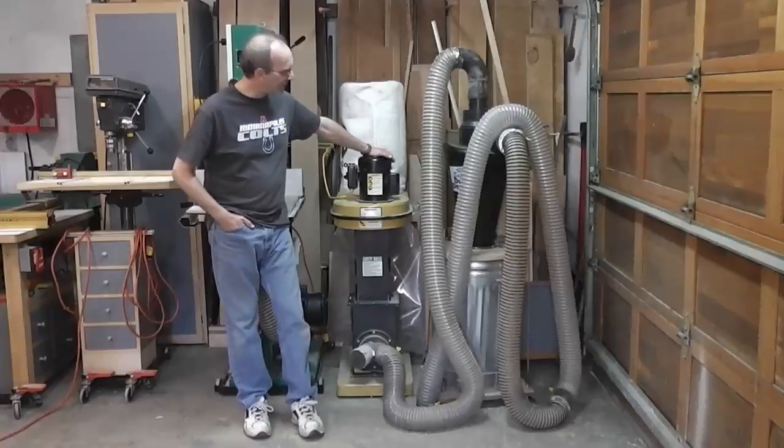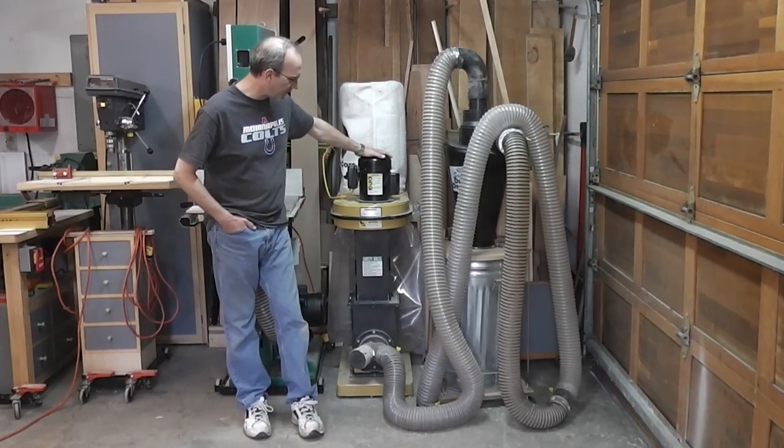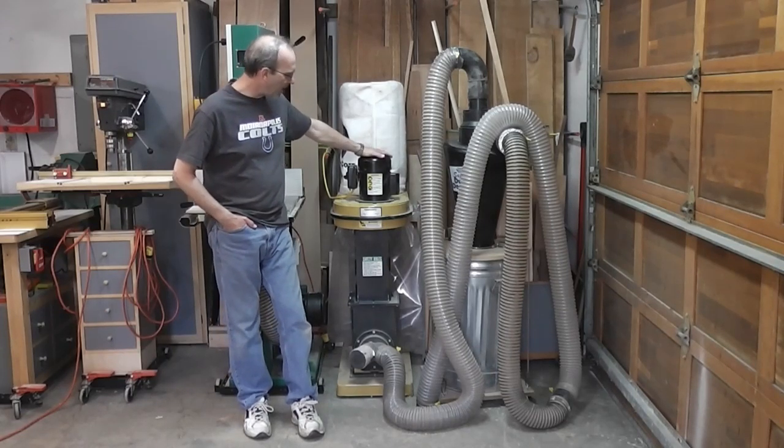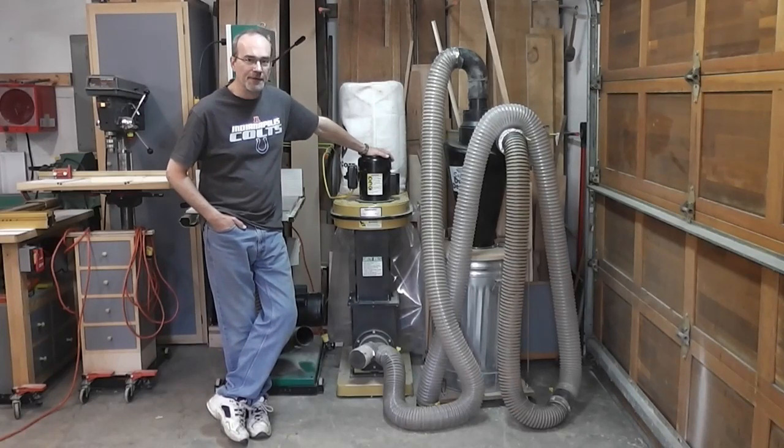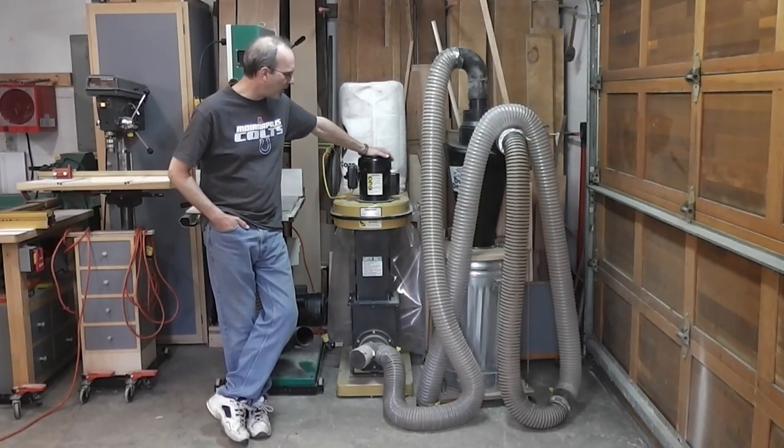This is my current dust collector setup. It's an old Model 73 Powermatic — a 1.5 horsepower dust collector. I've had it for probably 14 or 15 years now and it's served me pretty well.